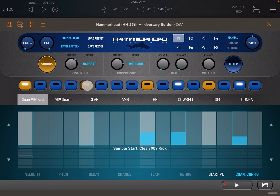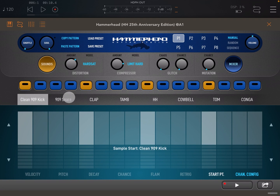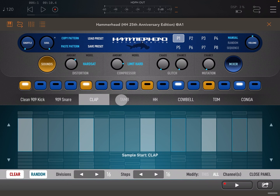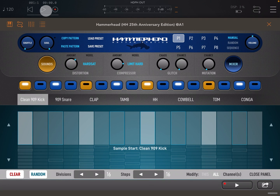Let's create some random sequence. Now we can open channel config, make sure we have modify set to all, and press clear — as you can see the sequence has been cleared entirely. Note you can clear all or individual channels by changing modify between all and this. Random works in a simpler way: open channel config, set to all, press random and we now have a random pattern generated. Again, note that modify can be set to all or this, to randomly generate entire patterns or just individual channels.